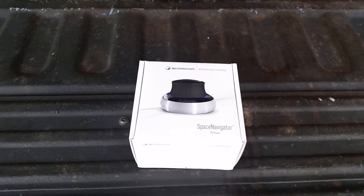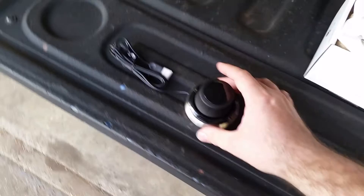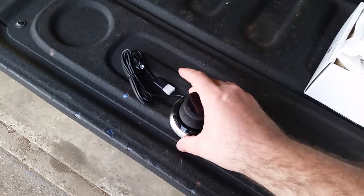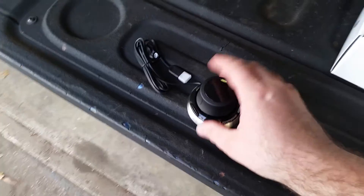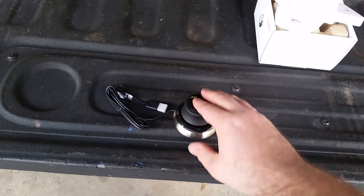Now I've got it out of the box. These things are great — they've got some weight to them so they don't bounce around when you move it, and it's got a nice little joystick.